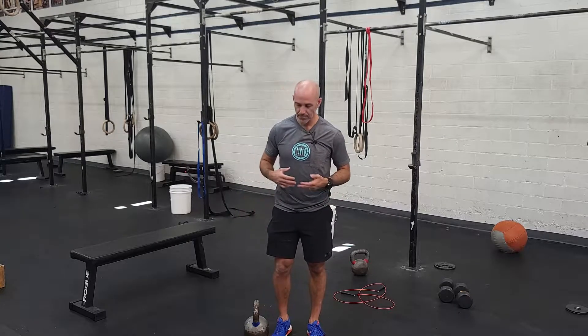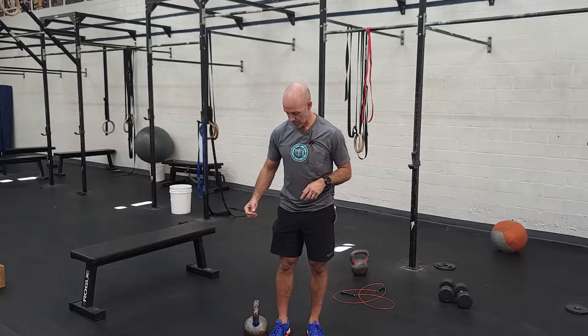A suitcase deadlift is a one-armed deadlift. Depending on your strength and range of motion, you can play around with a kettlebell, dumbbell, or even if you want something heavier than our heaviest dumbbell or kettlebell, you can do a barbell, which requires a little bit more stability in holding that and wrist strength.